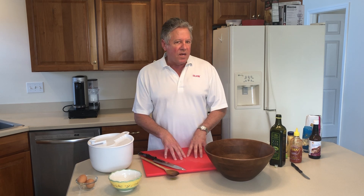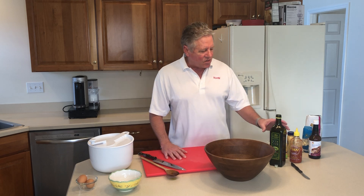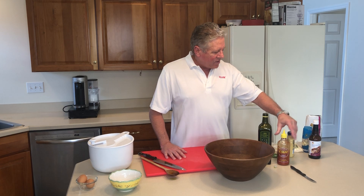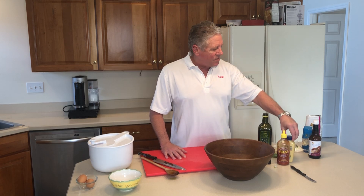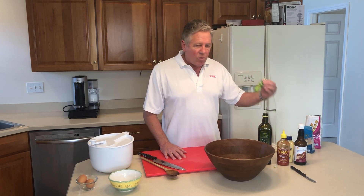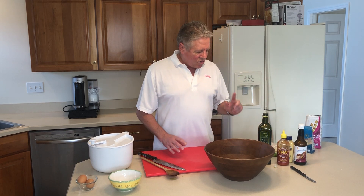And I changed it up from there, added a lot more ingredients. We put in olive oil, Sriracha, we have grainy Dijon mustard, Worcestershire sauce, and wasabi, and garlic and lemon.